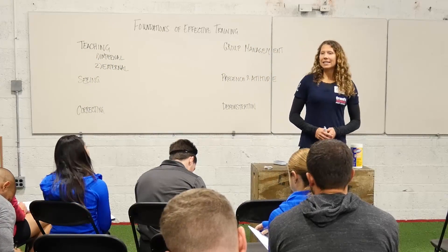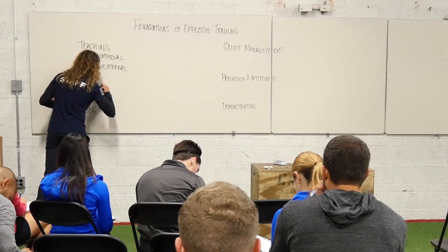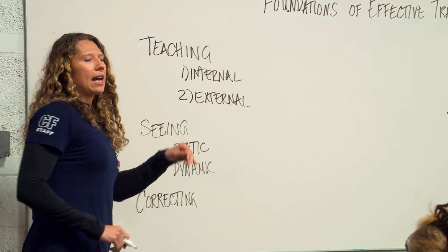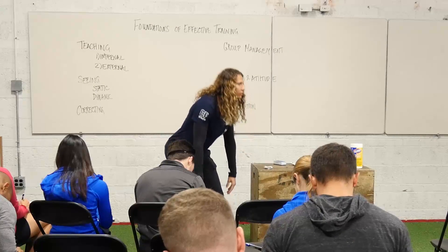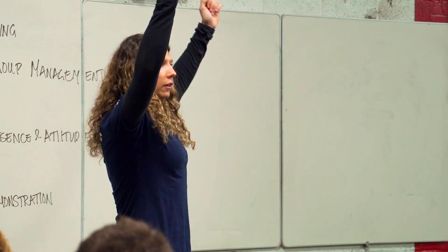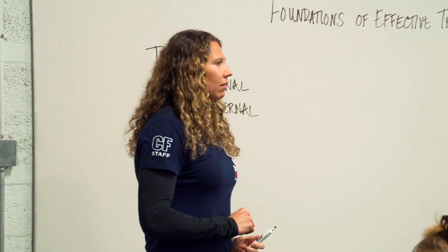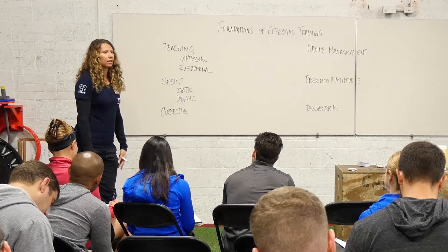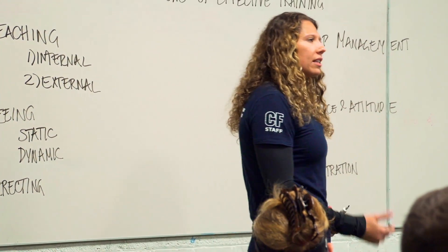We really want you to be good at seeing when the athlete is both static and dynamic. Static is when the athlete is not moving or maybe just paused briefly — this could be in a setup position for a deadlift or a receiving position in a push jerk. Dynamic is connecting the points between a start and finish position, such as during the first pull of a deadlift, clean, or snatch, or during the drive of a push press or push jerk.